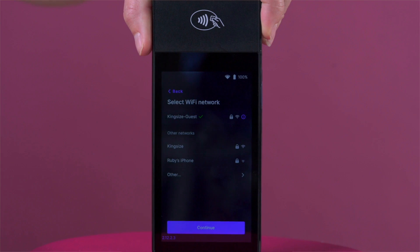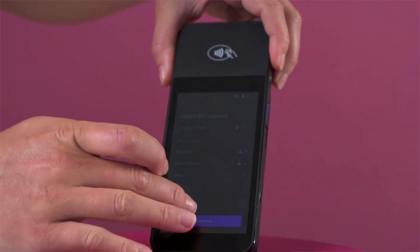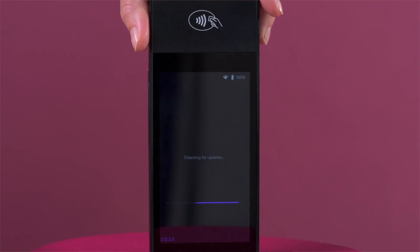Once the terminal has been charged and switched on, simply follow the prompts on the screen of your terminal. Connect the terminal to Wi-Fi by selecting the desired network, followed by the password.